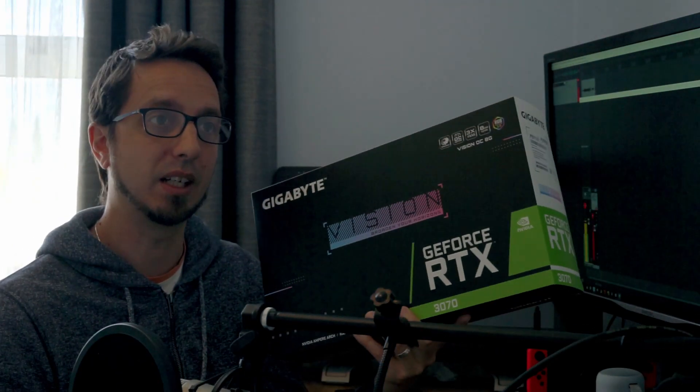I've got the Gigabyte Vision overclocking version which has a boost clock speed of 1815. I haven't overclocked it, so it's all at its base boost speed for all the comparisons in this video. I've upgraded from a 1070, so my computer hasn't had an upgrade in a little while. I'm going to be comparing my 1070 render speeds with my 3070 speeds, and I'll also be using the RTX boost available for Redshift. Let's dive in.